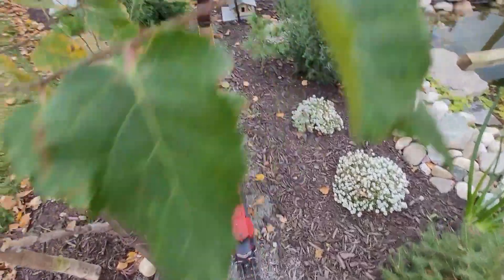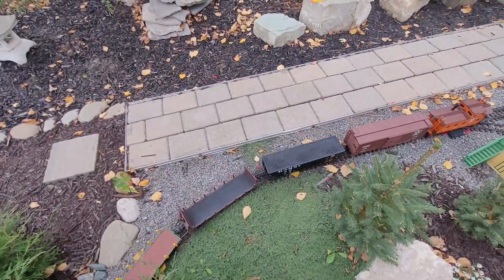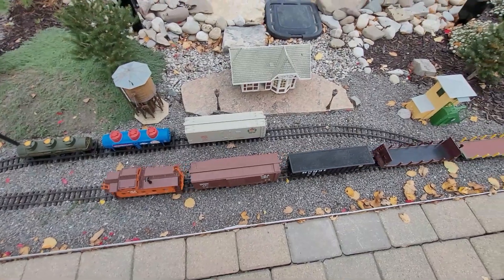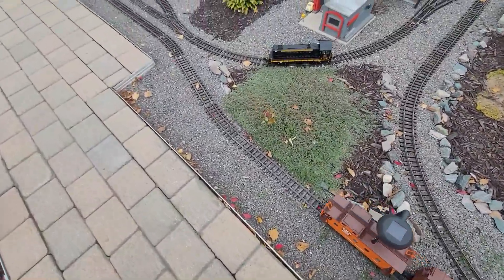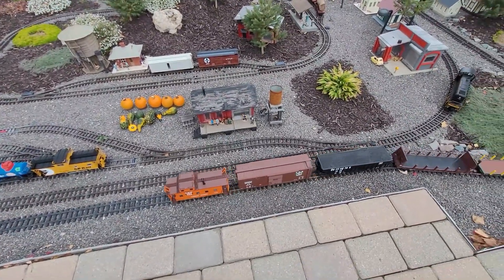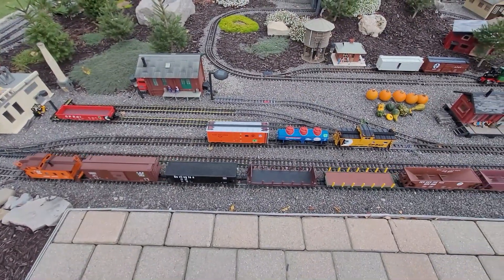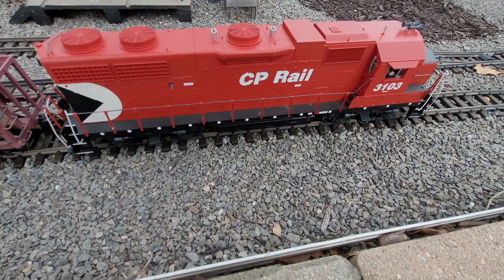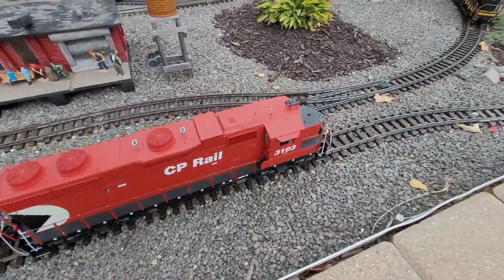We're gonna back this guy all the way up the line out of the way so we can get the switcher to get those last few cars off. Then we get to pick up the loco, because it's not too good to pull locos that have traction wheels — it's not good for the motor blocks. So we're gonna back this guy up. We'll shut her down there — save some diesel costs that way.